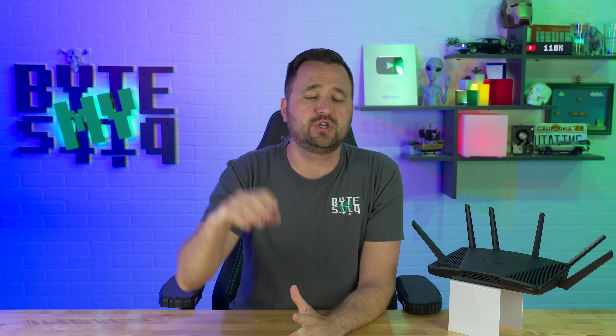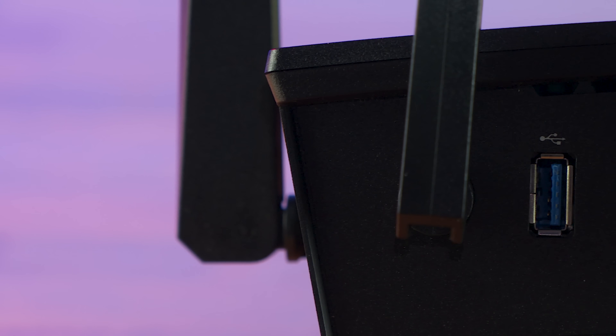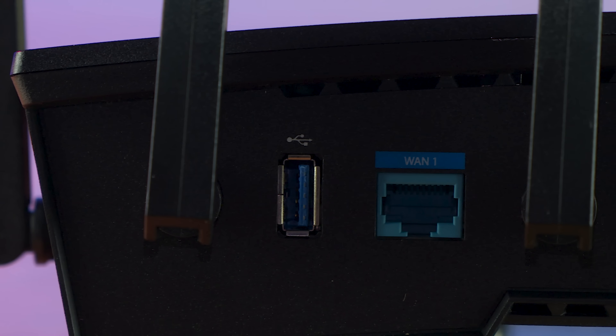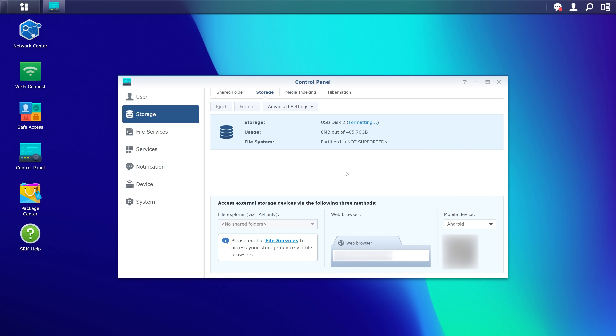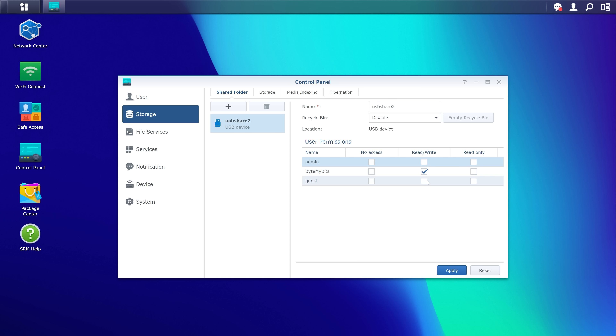So for most people out there, myself included, having a 2.5 gig WAN just really doesn't mean anything — except it's blue and that's kind of cool, the other ones are yellow. But for those elite members out there that just happen to have a faster than one gigabit connection, now you can do that with this router. Also on the back is a USB port, which is magical — not for the normal reasons you would expect. Of course you can plug in an external drive, share it on your network, install packages, share printers — that sort of thing.